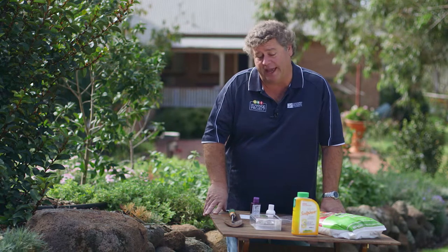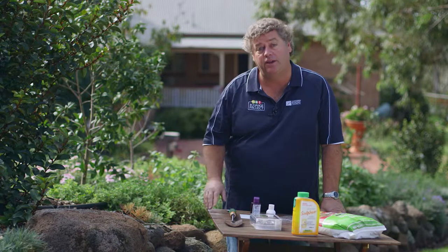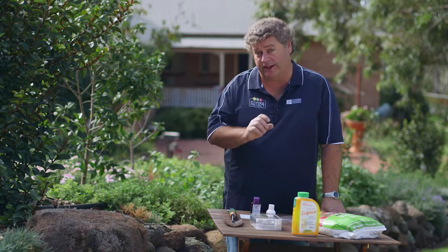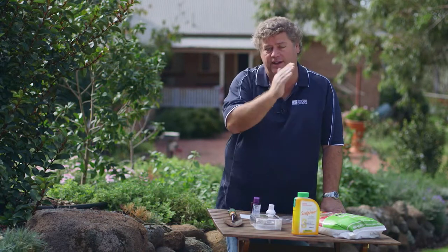One of the key things that you do need to know about your soil in your garden is the soil pH. The soil pH is a measure of how acid or how alkaline your soil is. The soil pH scale goes from 0 to 14, with 7 being neutral, below 7 being on the acidic side, and above 7 being alkaline or limey.